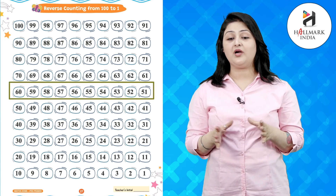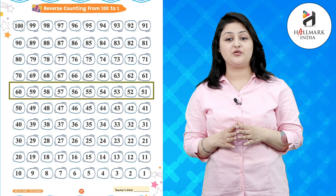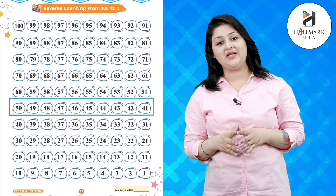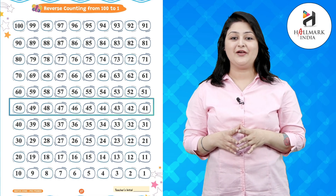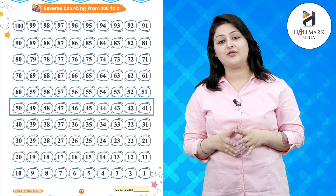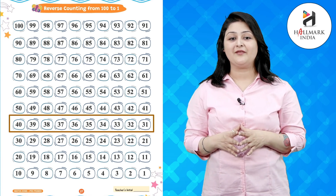54, 53, 52, 51, 50, 49, 48, 47, 46, 45, 44, 43, 42, 41, 40.